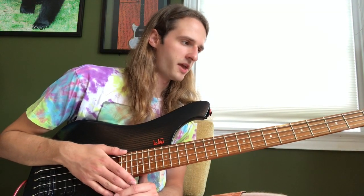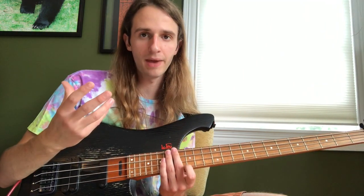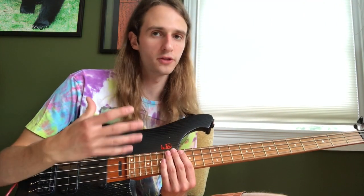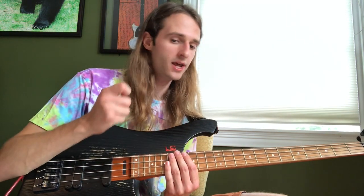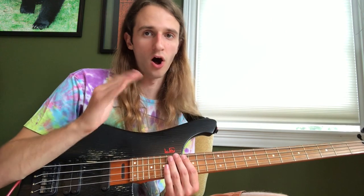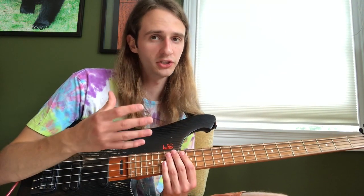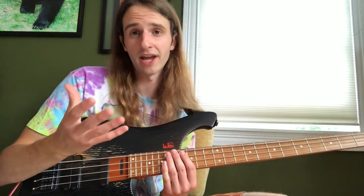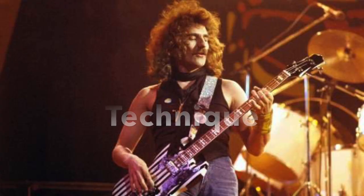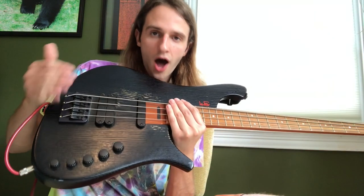The first step to sounding like Geezer is to have your bass tone knob rolled pretty much all the way on. If you have an active bass, you want to turn on almost all the treble; if you have a passive bass, you want to turn it pretty much all the way on. He uses a lot of treble — it's a very punchy tone with a lot of bite — and if you're trying to sound like him without those things, you're gonna have a really hard time.